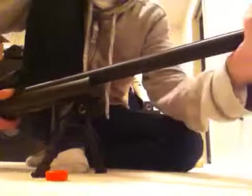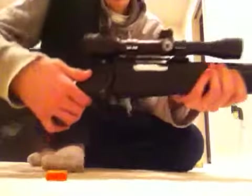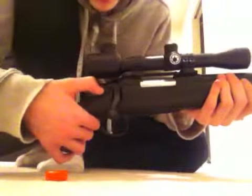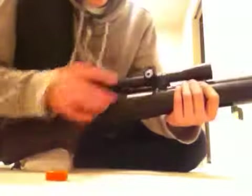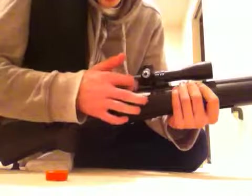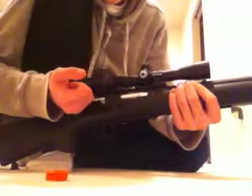Once I get the threaded barrel adapter off, I'll show you a few other pretty cool things about this gun. This gun is very, very sturdy. The safety is right here — you can see that. And when you pull it back, it does not have like an opening. It's just one big metal tube, so there's no opening.